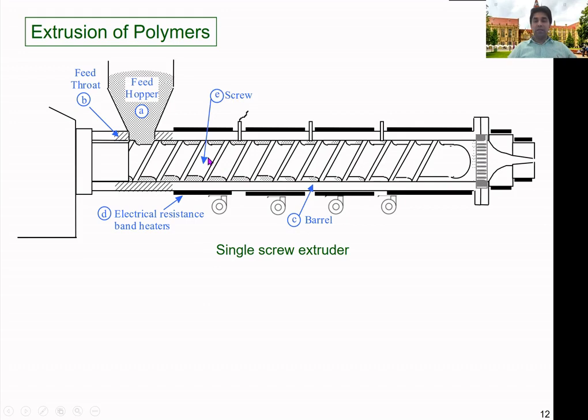The screw is the main component of the machine. It has the function of conveying the material and also converting it from the solid state to the molten state while it is being conveyed along the screw. The screw has a specific design: in the feed zone, the channel depths are high, and the channel depth gradually decreases going toward the die end. I'll show some real screws from industrial applications in the coming slides.